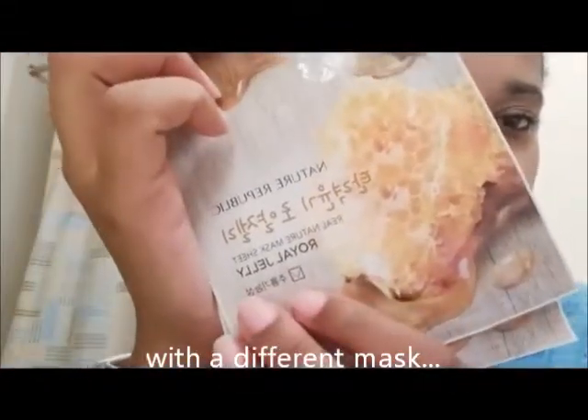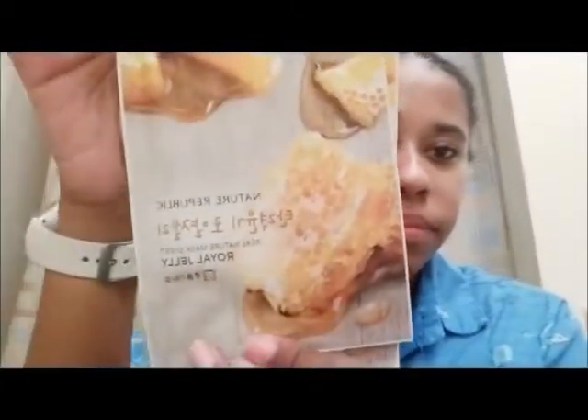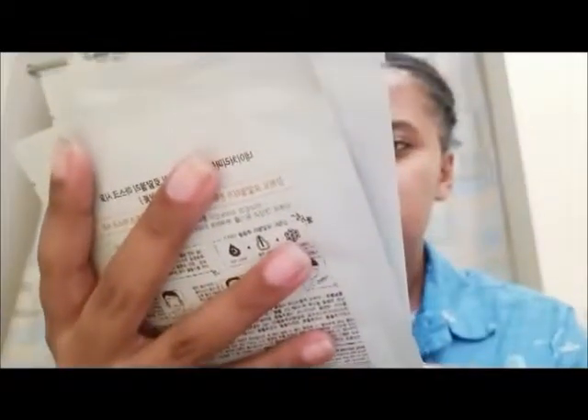So the face mask we're going to do is the Nature Republic Royal Jelly — the Green Nature Mask Sheet in the Royal Jelly. This one is from Korea. I decided to do another Korean mask review because last time I messed up — I got it recorded, the first part, and I lost the footage. I deleted it on accident while deleting other stuff, so I only got like half of the review. So I decided to make up for it and do it again.